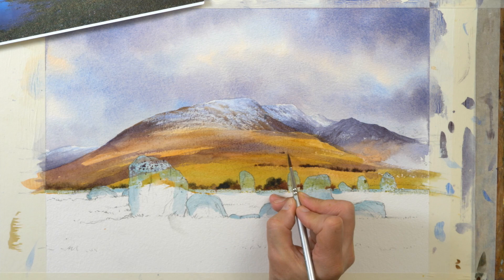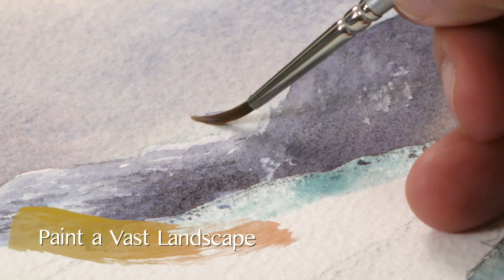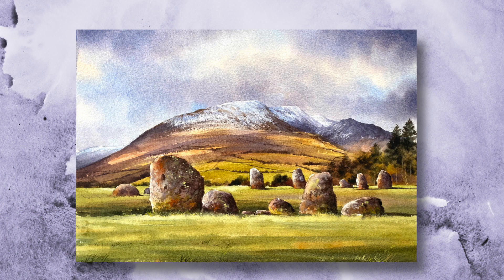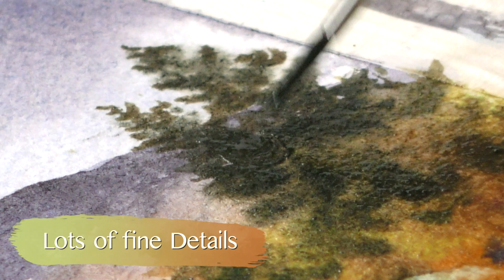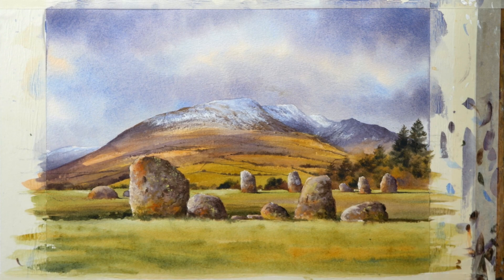This is a great little subject, Castle Rigstone Circle, and it's not such a little subject really because it's occupying most of this half imperial sheet of Arsh £300 not paper. There will be a tracing available for you to download in both A4 and A3 size, but I suggest that you do use the larger one because this is a lot of detail to squash into a little bit of paper and it can look overworked and lose that atmosphere. So a good example this of splashing out a bit and using a bigger sheet of paper.